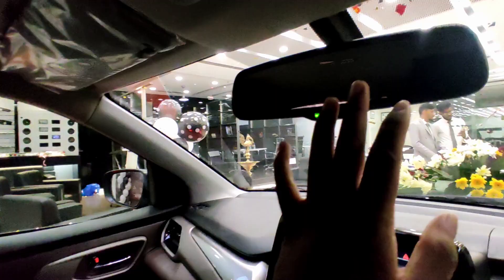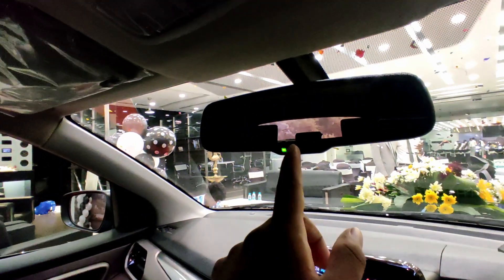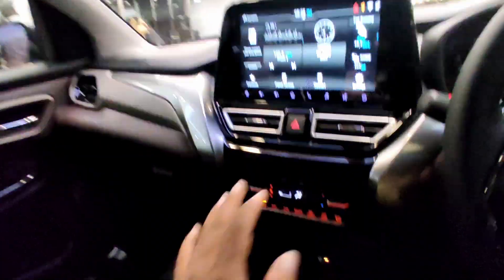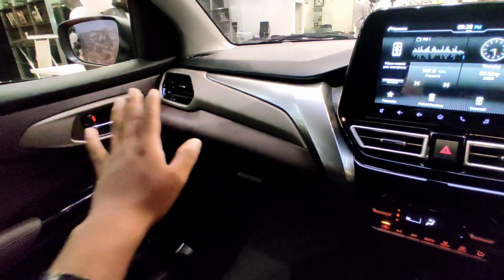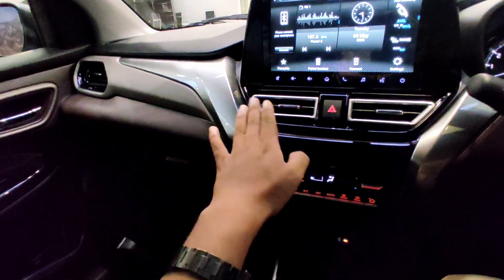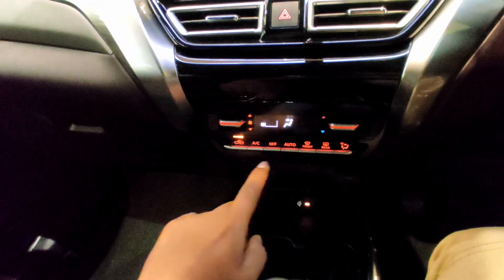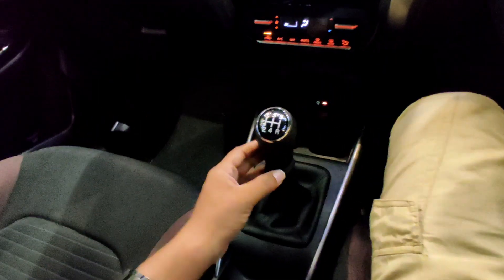So you have the auto-dimming mirrors. This is the night clear because this is the auto-dimming IRVM, auto-dimming mirrors. So here we go — AC vents, one stylish AC vents finish, piano black AC controls.